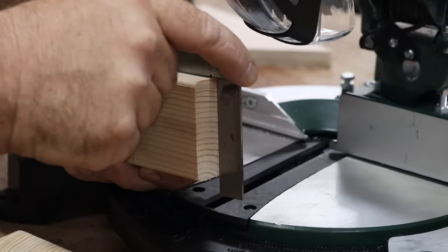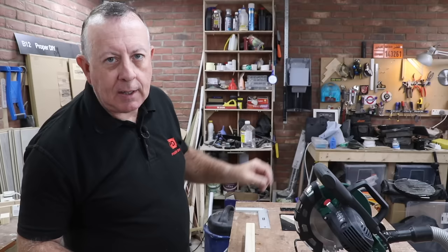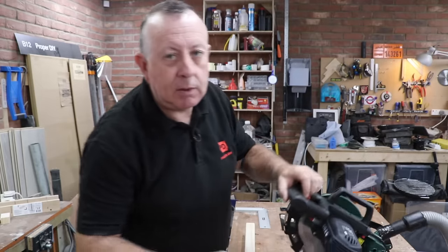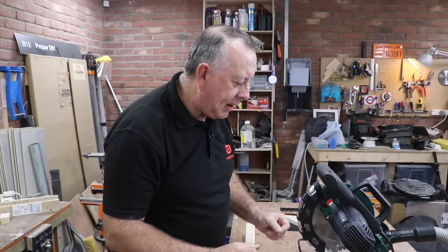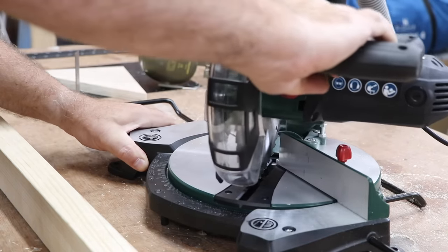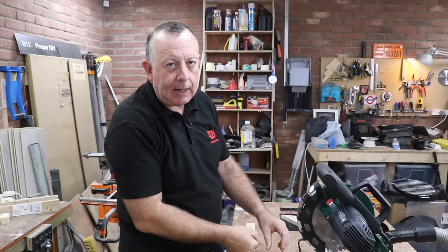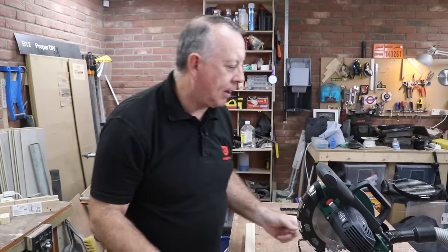So I've set the saw up and made the first couple of cuts, and so far my first impressions are quite impressed, to be honest. One nice thing I've not seen on any of the other saws I've owned is you can actually lock the saw up or down, and when you lock it down they've installed a carry handle on the top to make it easy to move around — a nice little touch. A couple of things are a little bit clunky: turning the mitre to get an angled cut isn't as easy as it could be. I'm finding I have to use the handle to swivel it around, but when you do get to the right angle there is a definite click into place.